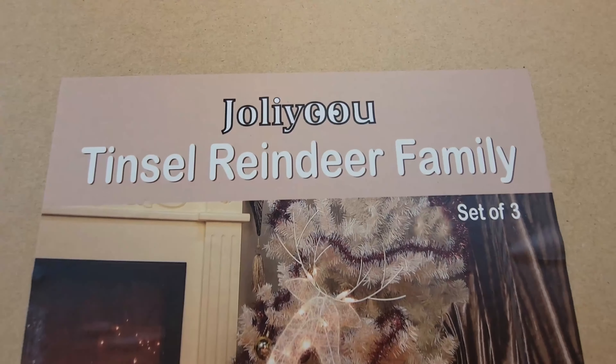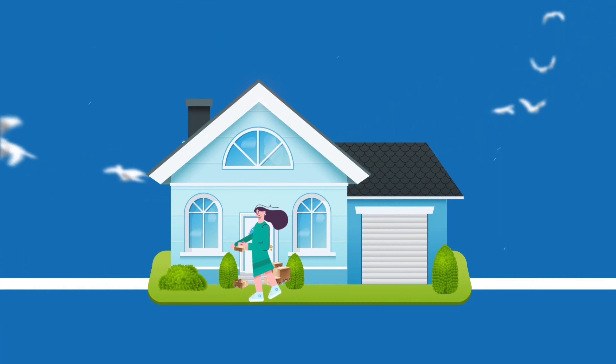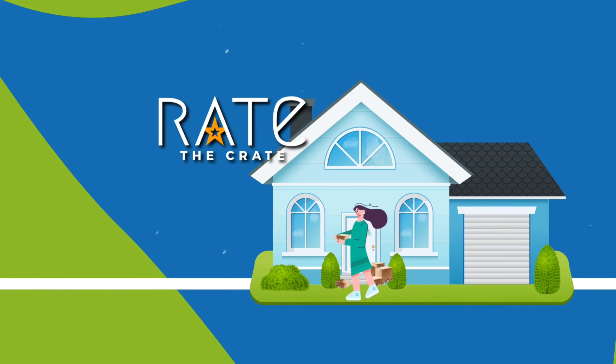I'm super excited to have gotten my Jolly Utilsel Reindeer Sip. Here's what it looks like in the box, and here's what it looks like out of the box.